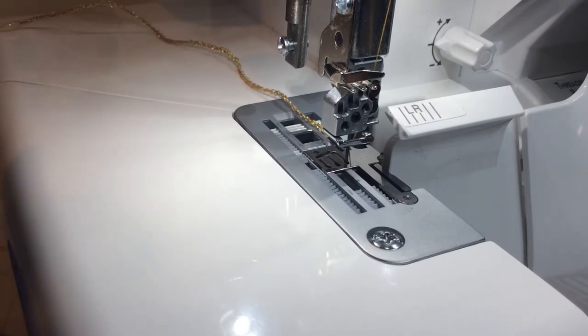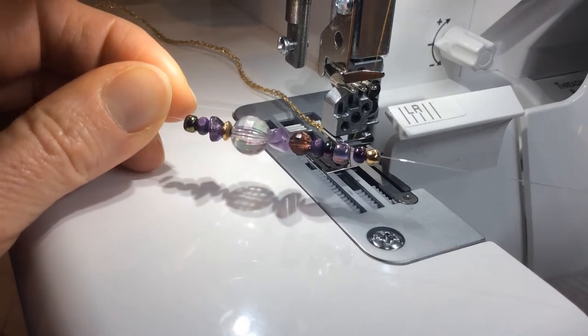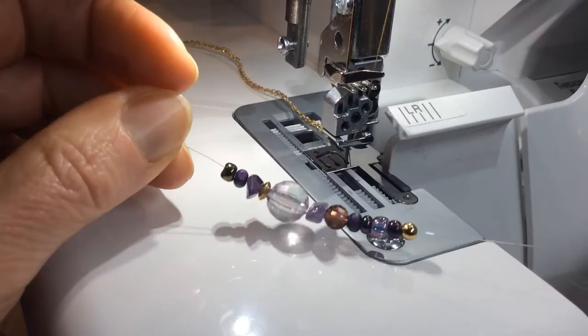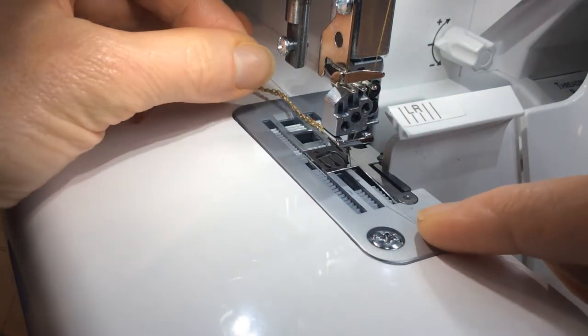Next, you're going to take the beads that you have strung on fishing line. I have about 12 beads that I've put on my eight pound test fishing line. You're going to start by introducing the fishing line into your serge chain.